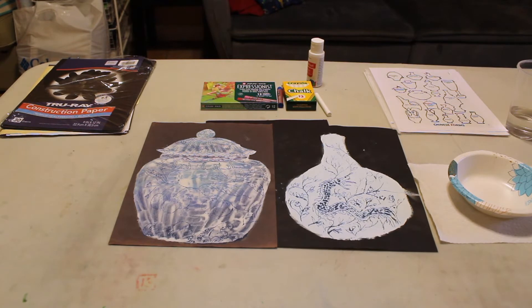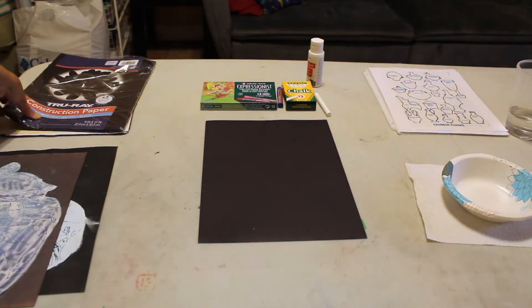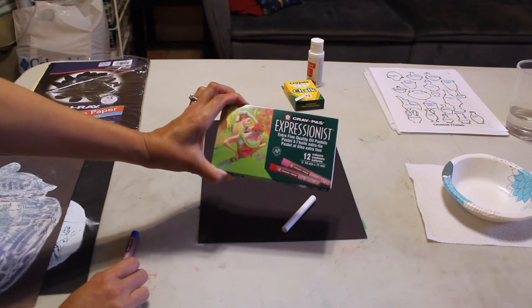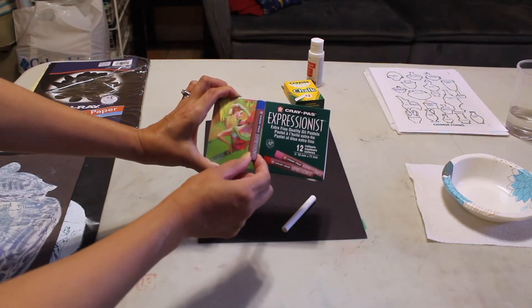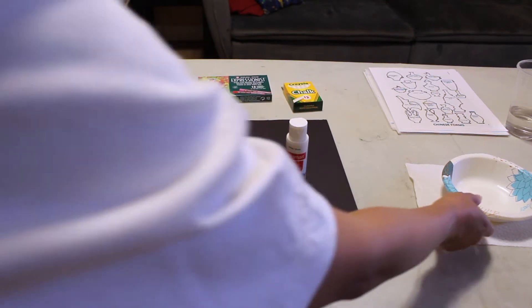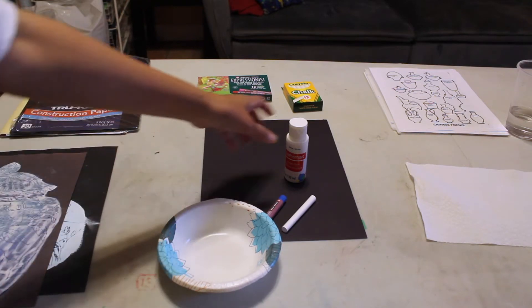I'm going to take you through step by step how to do it. First we're going to start with the black construction paper which should have come in your box, a piece of white chalk, and the blue pastel from the pastel box that was in your box. You will also need the white acrylic paint — I've gotten out a paper bowl where I can put my white acrylic paint in.